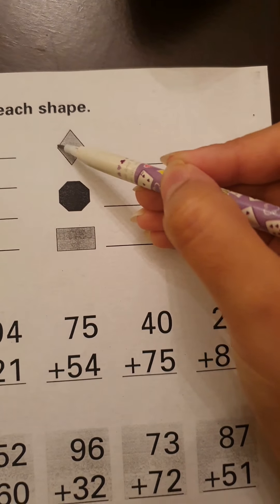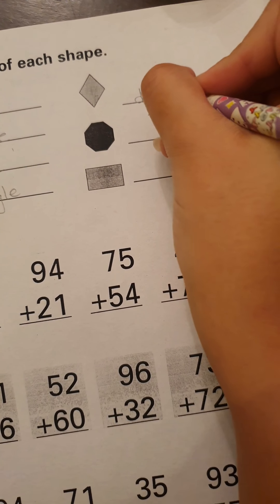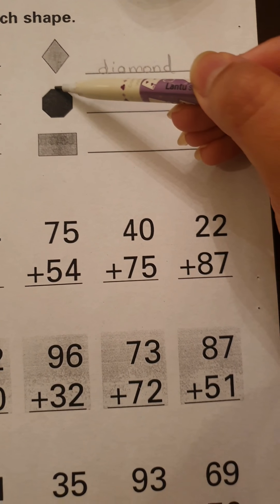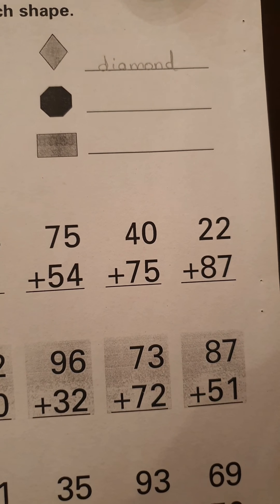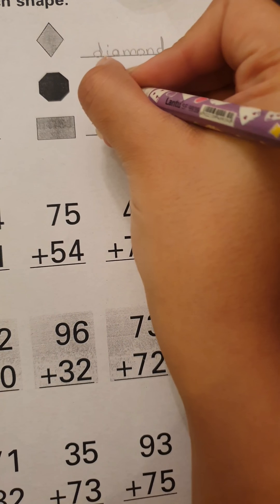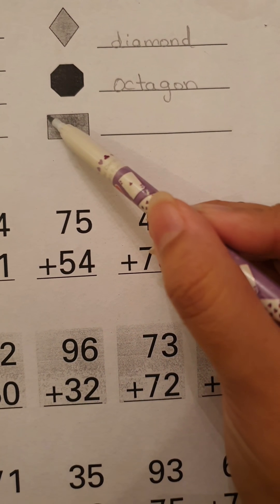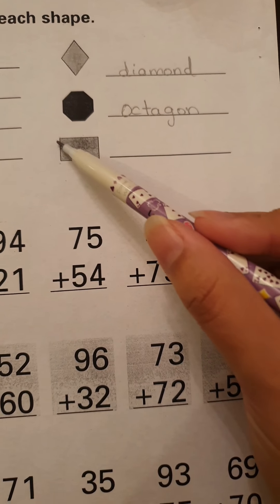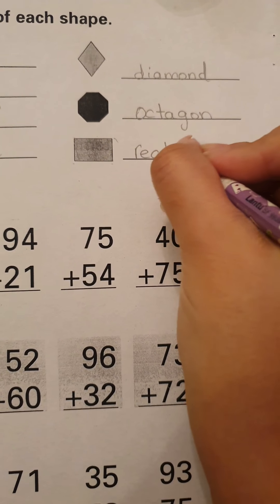Now let's move on to the next row. It has one, two, three, four sides. What does it seem like? This is a diamond. Now let's move to the next one. Let's count the sides first: one, two, three, four, five, six, seven, and eight. Eight sides — what is this? It's an octagon. Now let's move to the last one. Let's count the corners: one, two, three, and four. It has four corners and two faces are equal, so this is a rectangle.